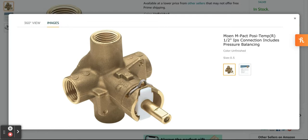Moen M-Pack Posi-Temp R-1.5 IPS connection includes pressure balancing and temperature control. The Posi-Temp valve helps maintain water temperature. Built on the Moen M-Pack common valve system, allowing you to update the faucet style in the future without replacing any plumbing.